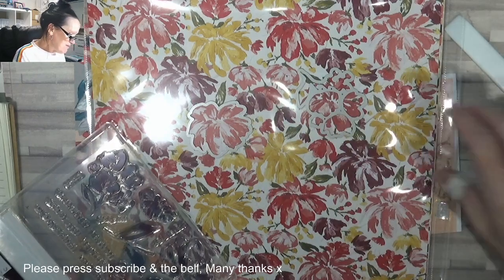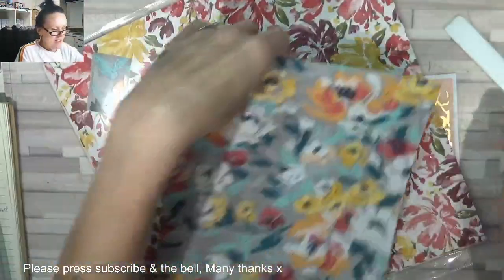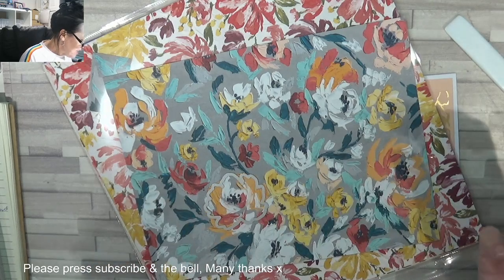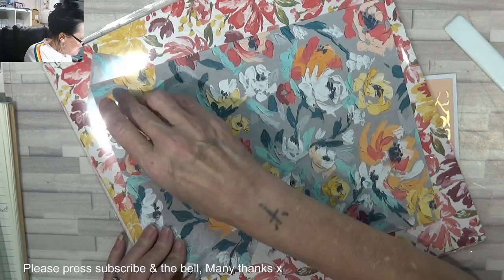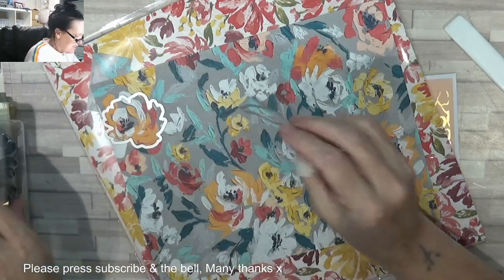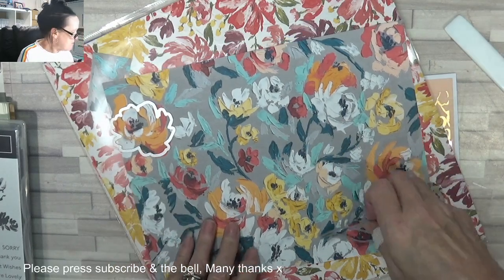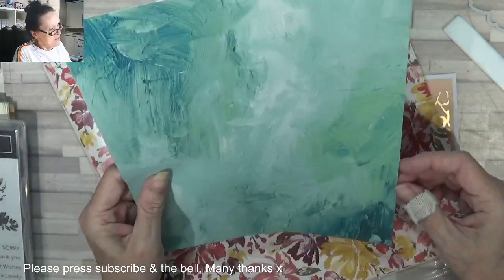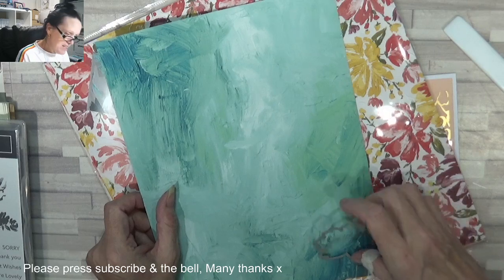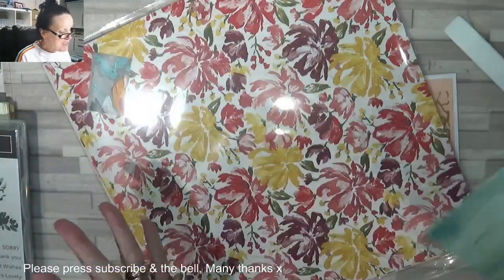I think that one would work, wouldn't it? So let's have a look. What about this? I don't think anyone would notice if I cut that out of there. And this is some stems - there's a stem one as well. And a leaf. So you could perhaps - not so much on that one. Look - beautiful. Absolutely beautiful. And then you could stamp the flower image over the top, stamp the leaf image over the top. The possibilities are endless.